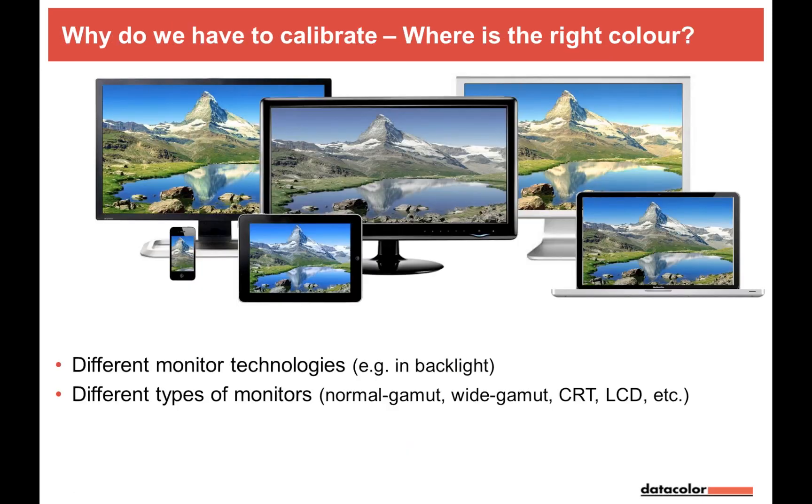With the Spider 4 Elite HD sensor, why should we calibrate? Go into any large electronics store and look at all the monitors and TVs — if they're all showing the same image, you'll clearly see the differences between screens. One reason is monitor technology: backlight technology varies. We had CRTs, then CCFL LCD backlights, and now various LED technologies. Just like real-world light sources — a bulb versus an LED versus an energy-saving lamp — they all have different spectra.